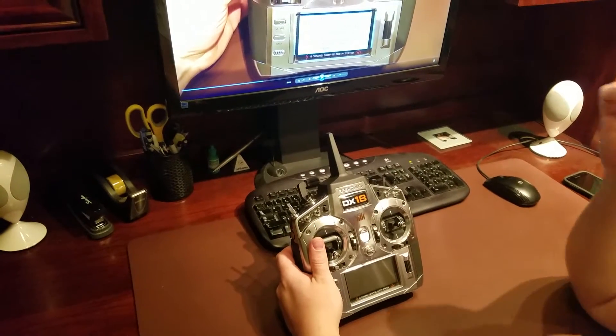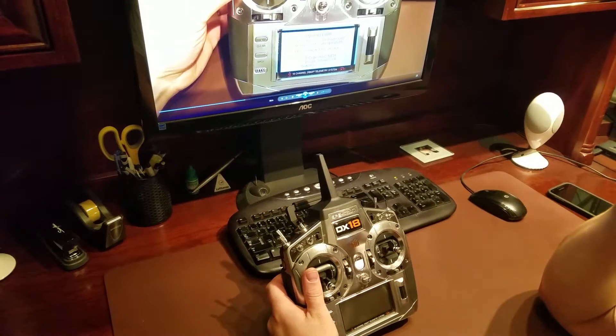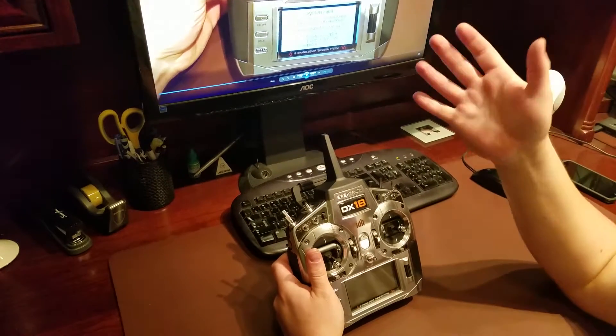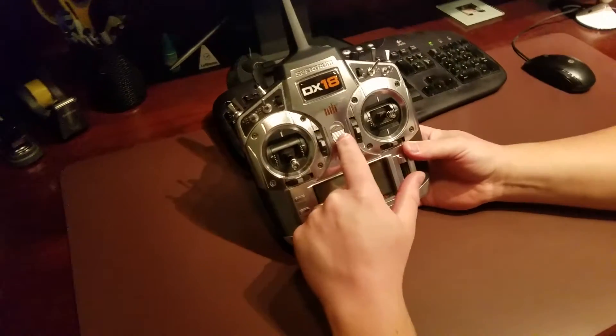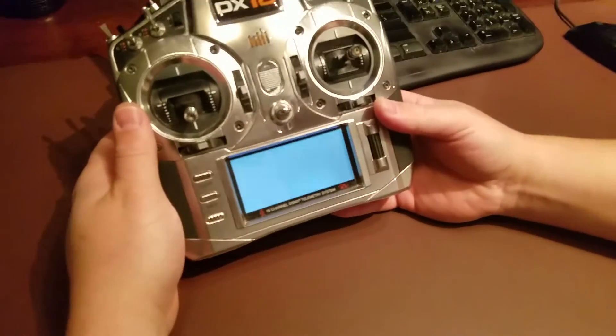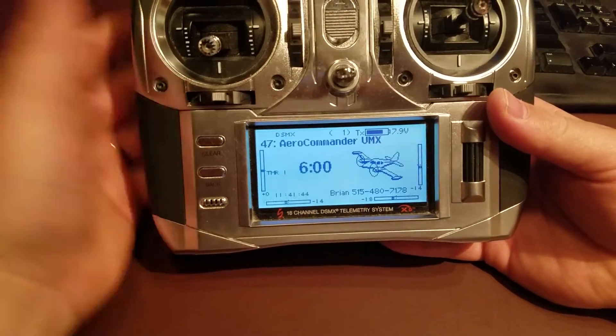Hey YouTube, we're here with the DX18 today. We've been flying like crazy, doing tons of stuff. I don't know what I did or didn't do, but I came home and turned this on to do some work, and I'm going to show you what I get. If the message comes up - and it comes up perfectly - this is what it did just moments ago.